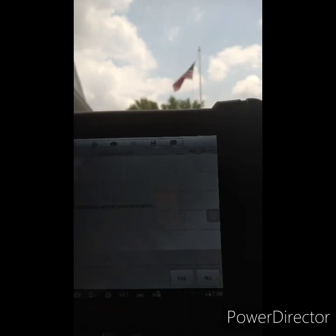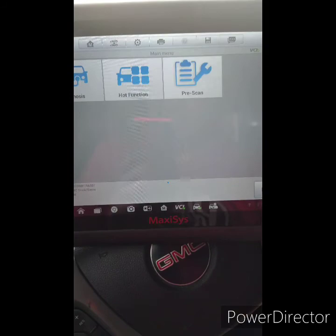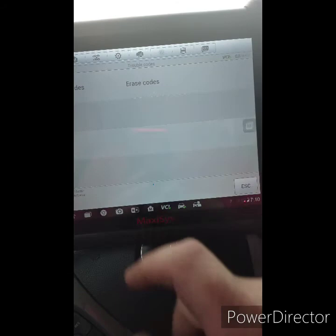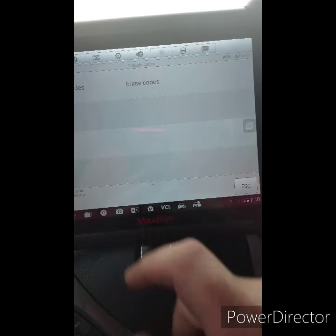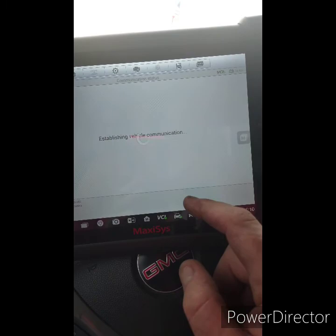It is RPO Z95. It's a 6-liter gas 2011. I'm going to try and go into the module and see if it's got any codes in it. It probably won't communicate with it because it's probably a power issue. Going into Diag Control Unit — trailer brake control module — trouble codes. Yeah, see it's not communicating with it, which means it's not getting power. I'm going to try to erase the code just to see what it does.